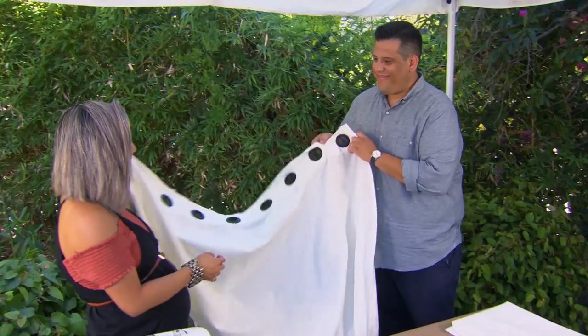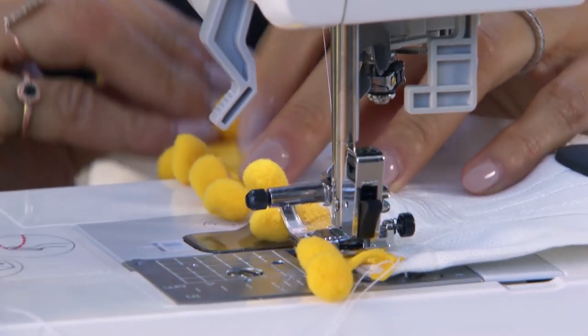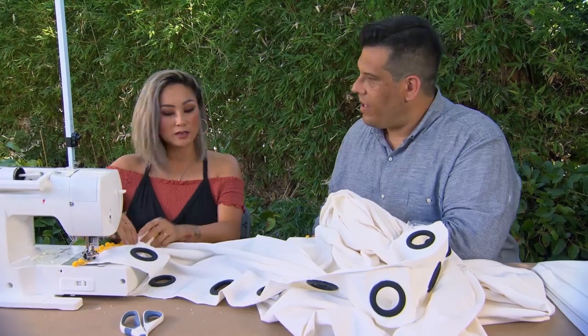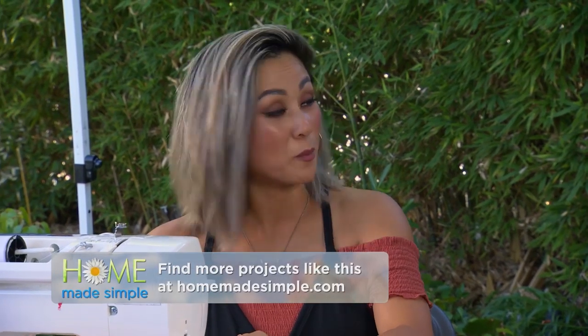Now that we've got these grommets in, it's time to move on to our next step. We'll be sewing this palm trim right onto the edge on the reverse side, so that on the front side all you see is this little peek-a-boo palm coming through. You can find more cool projects just like this on our website, homemade-simple.com, or type in homemade-simple on Pinterest for more DIY projects.